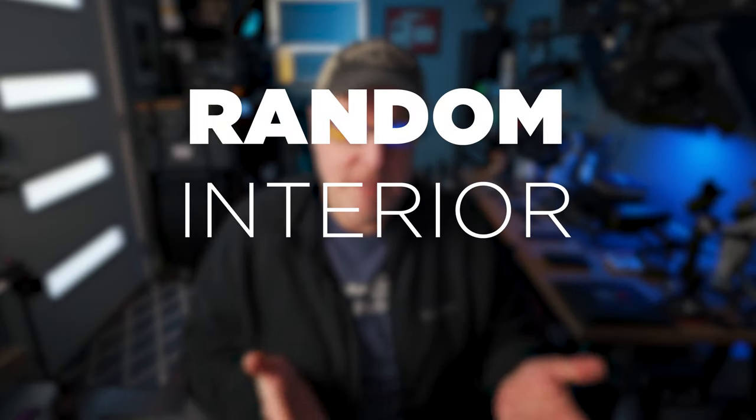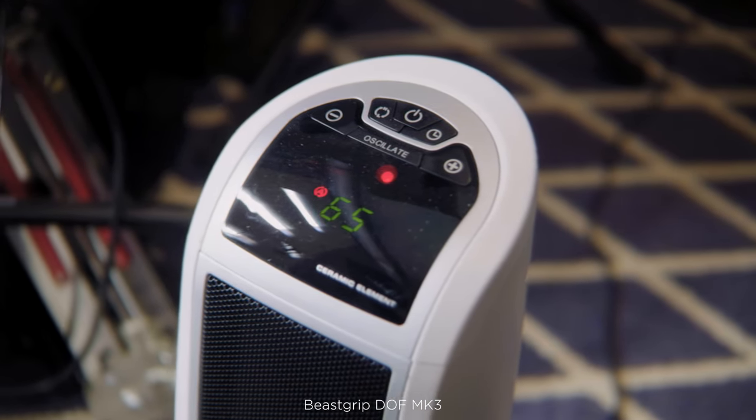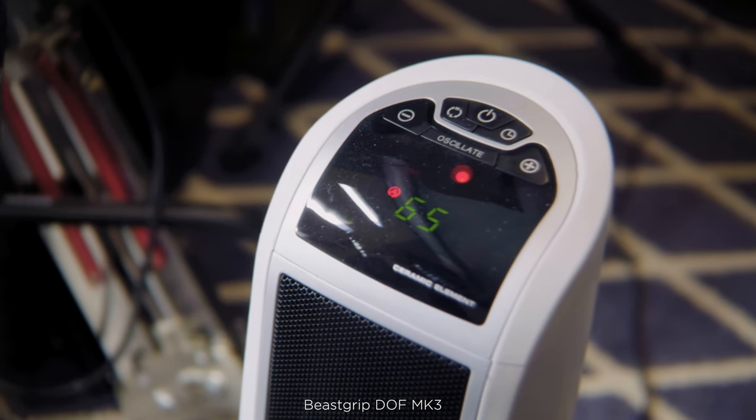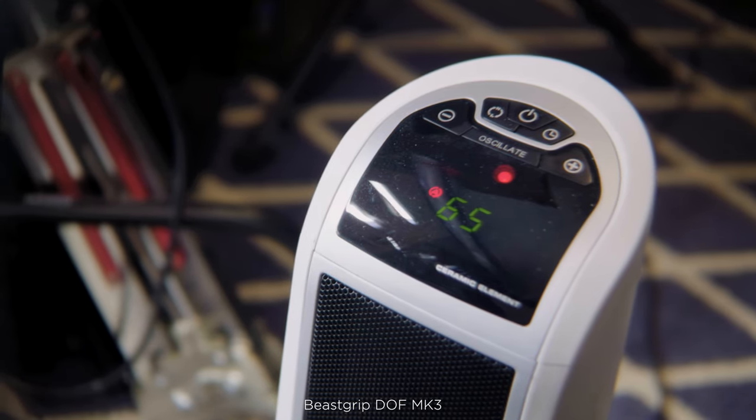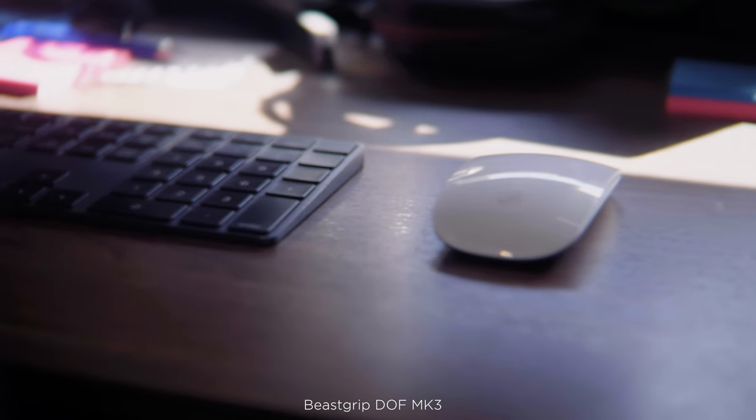First up are some random interior shots here in my studio. This first shot, I'm focused on the number 65 and it looks nice and sharp. And this next shot, I'm focused on the mouse here on the right of the frame, and it looks good too.